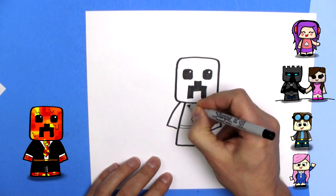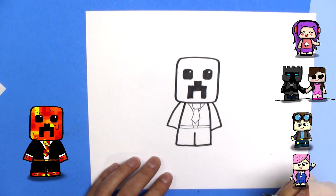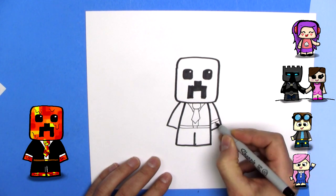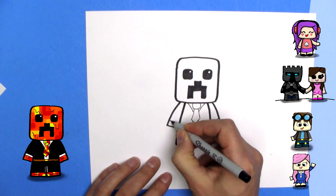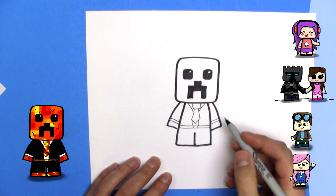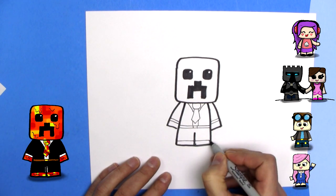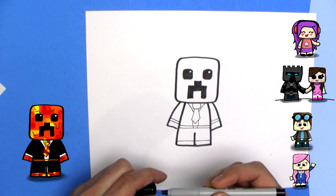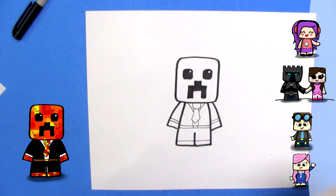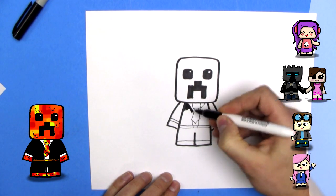Next up we'll do a collar, so we'll draw a line here and here — and that will be his white collar. And then we draw a line here and here, that's the cuff. That will be white, this will be black. I'll color in some of the black here in a moment. There's his other sleeve, and his suit pants go right down to the bottom here. And he's got little lava feet. I'm going to color that all in with black. And I'll add some more details for lava once I'm done that.